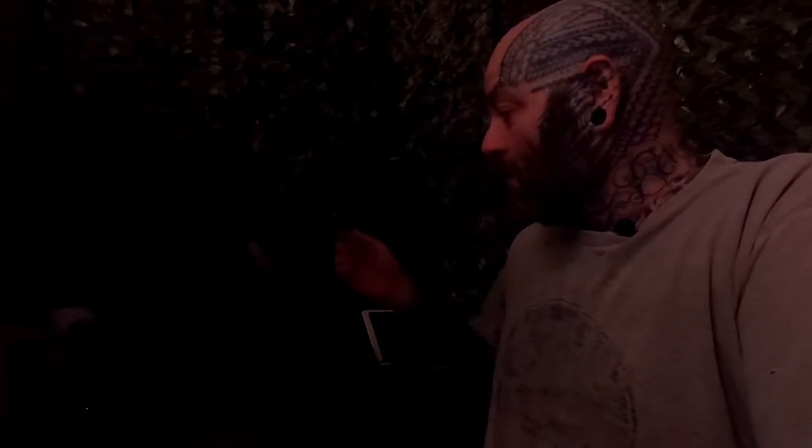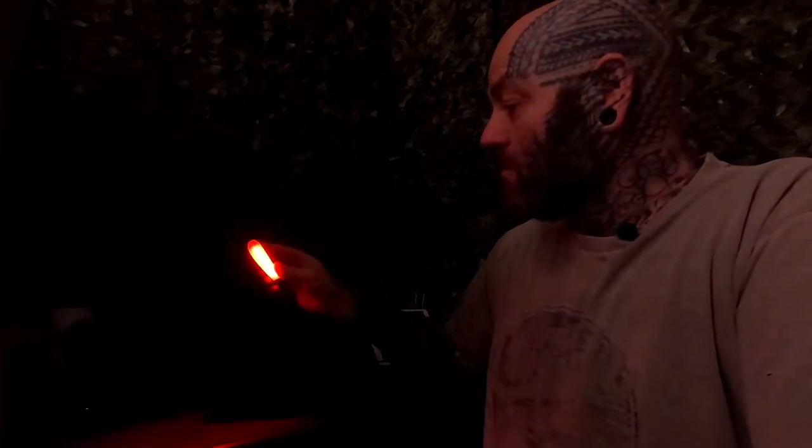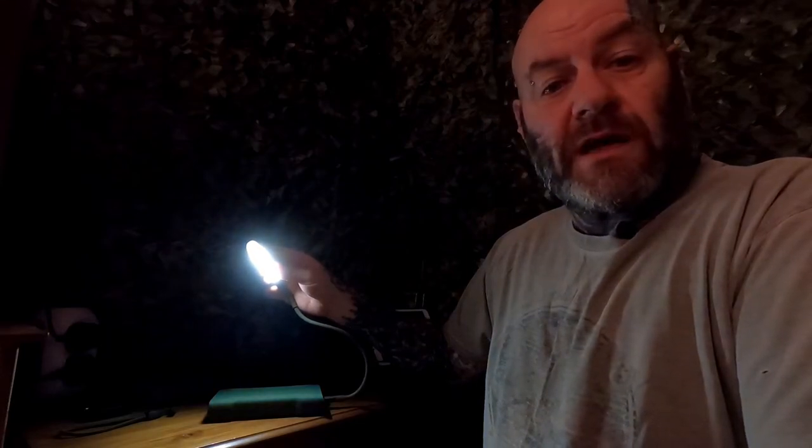I forgot to show you how to operate the light earlier. So basically, plug it into your power pack - or any USB supply. Turn it on and one tap turns it to red, as you can see. One tap turns it off. If you want white, double tap. Double tap turns it off. So if you turn it on to red and want white, just double tap and it goes to white. Double tap again and it comes off.